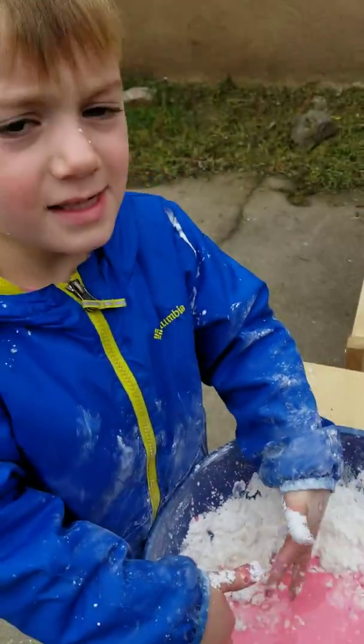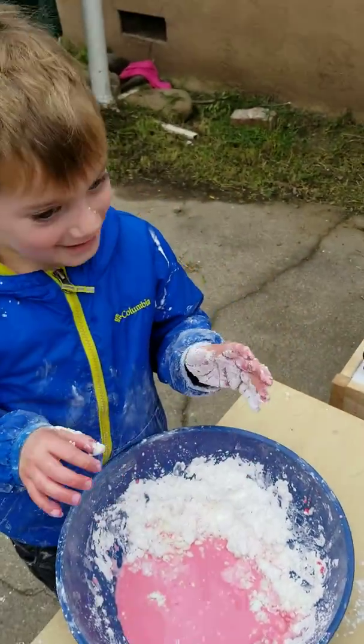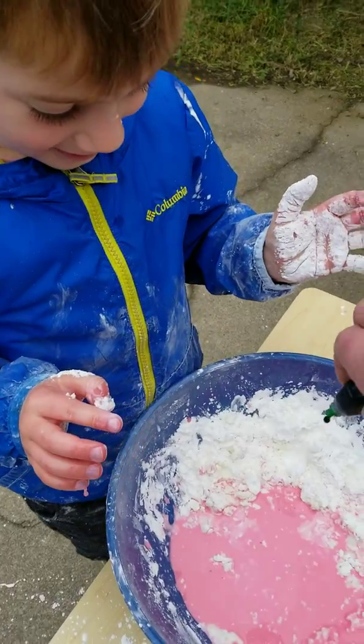Green, please. You want to mix green with the red? Yeah. What color do you think that's going to make? I don't know. Alright, science experiment.